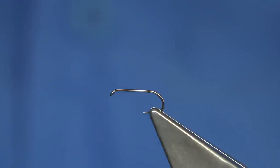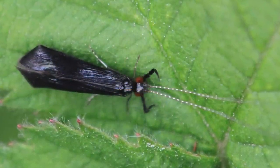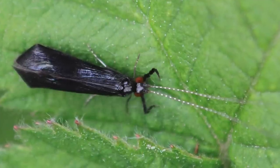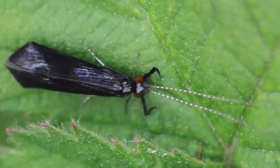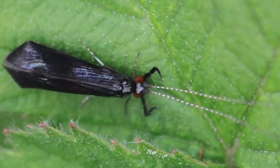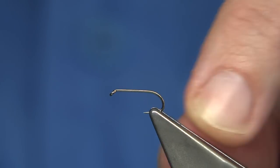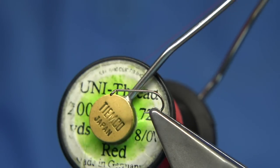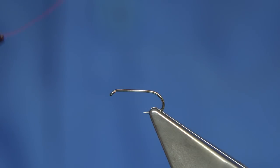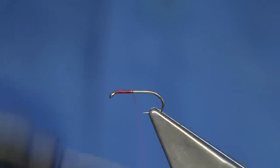I call it the coffin caddis because of the shape — it's a small caddis we get late in the season, mainly around September, and the fish love them. They're just bouncing on the water and they've got a bright red eye. The shape of the caddis is like a small coffin, that's why I call it the coffin caddis. I'm using a size 14 Fulling Mill all-purpose medium hook, and red thread — this gives the impression of the red eyes. So basically we run down with the red thread.